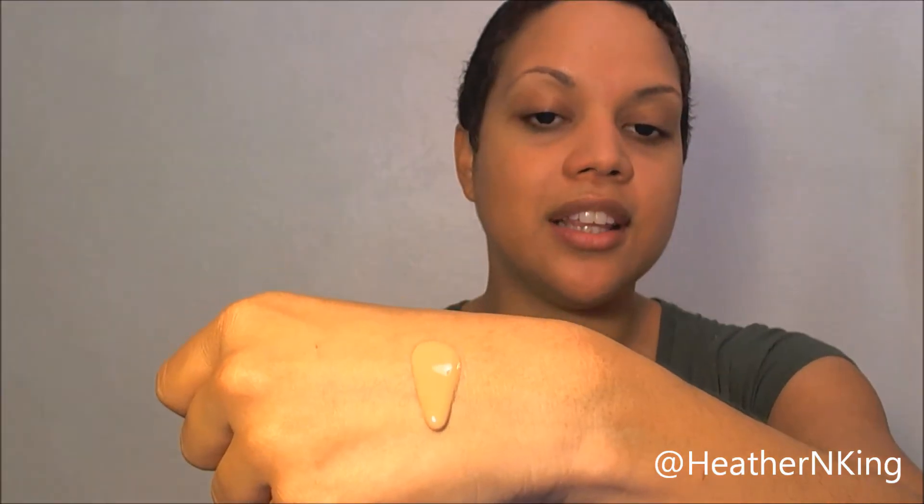Let's take a look at consistency. This one has a very lightweight consistency - it's very liquidy, as you can see, it's running down my hand. The Nearly Naked I haven't even opened yet, so let's see. That's actually pretty runny for a drugstore brand - it's moving, but not as quickly. They're both supposed to be very lightweight, breathable, and easily blendable.